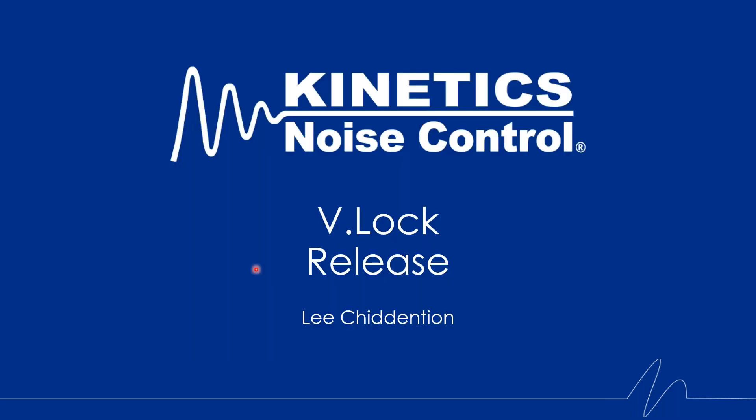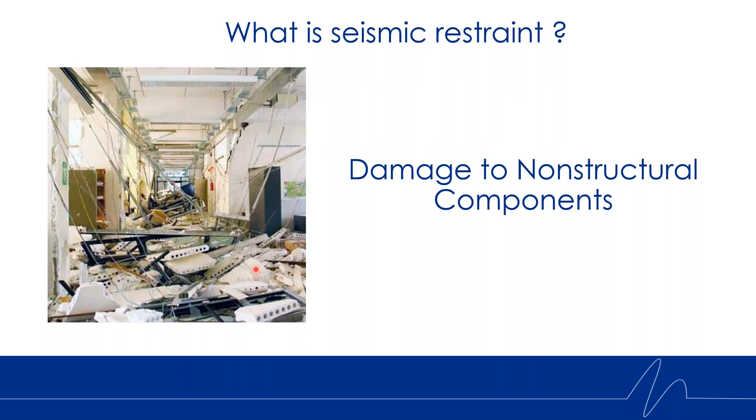Next we're going to talk about our V-Lock product. V-Lock is our newest seismic restraint cable system. What is seismic restraint? As it pertains to us in the HVAC market at Kinetics, we are looking to restrain non-structural components in buildings to make sure they do not fall on the occupants. This picture shows a space after an earthquake where non-structural components have fallen in on the occupants — seismic restraints are used to eliminate this from happening.